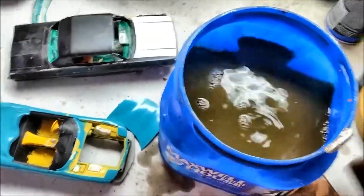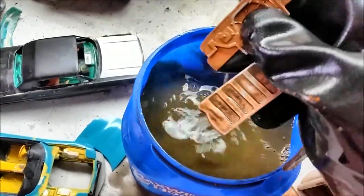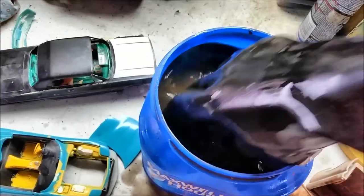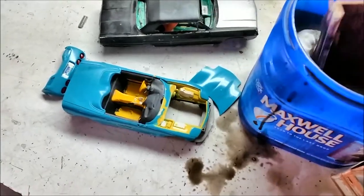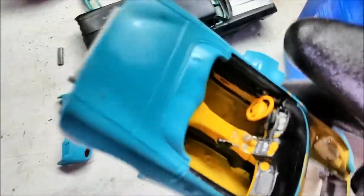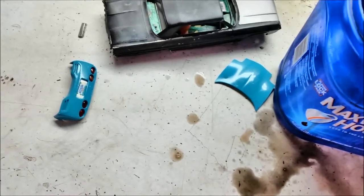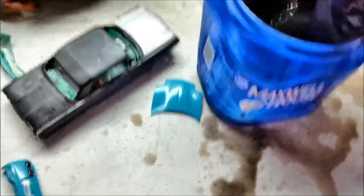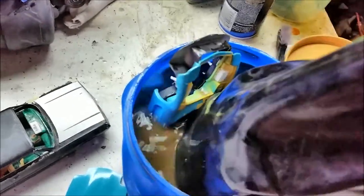The bed still has a little bit farther to go, so I'll let it soak a little longer. This stuff really stings your hands, so be careful. There's the firewall and tailgate. Just in case you don't believe me, we're going to put the cab and bed back in, and we'll also stick the C5 Corvette interior and floor pan right in there.